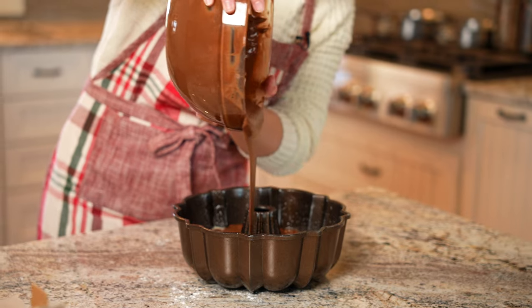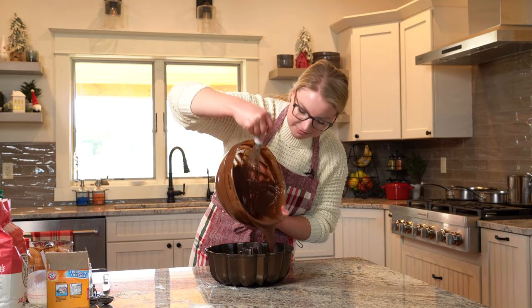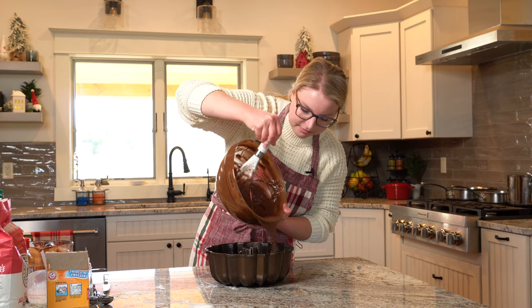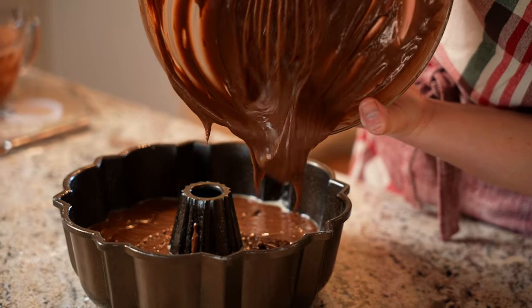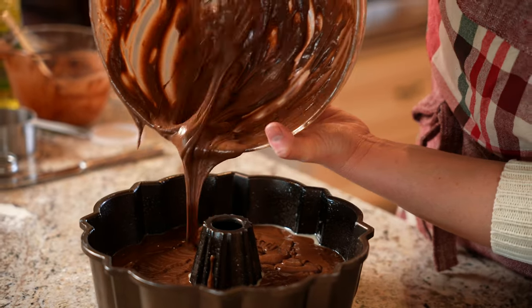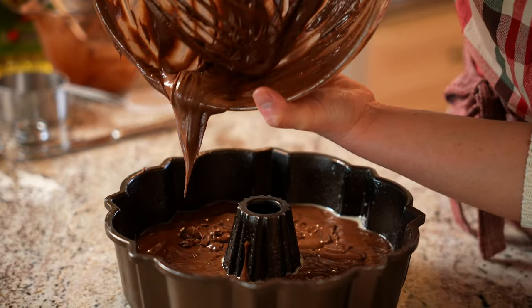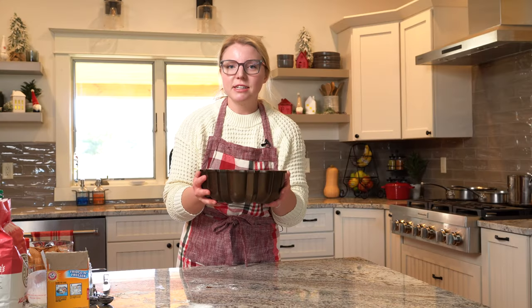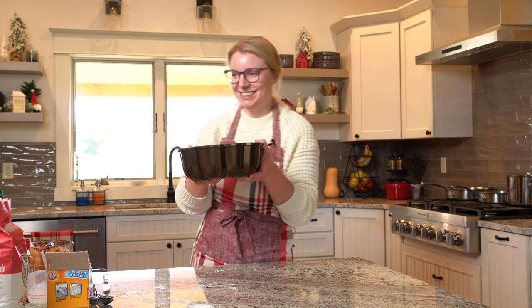Perfect — look at that, never seen anything so beautiful. Get all of that goodness in there. This is going to go in the oven at 350 degrees for about 40 minutes until a toothpick inserted into the middle comes out clean. Then we'll turn it out and hope it worked. To the oven.